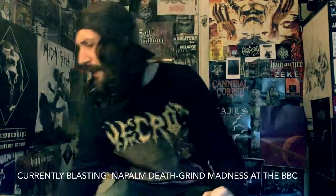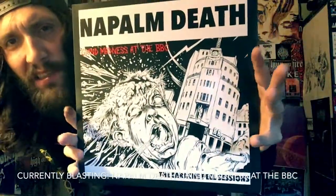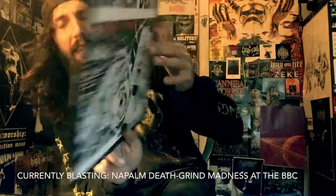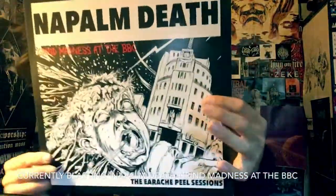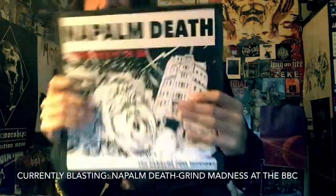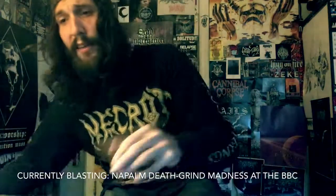Hey, what's up, it's Chanel, welcome to a new episode of Vital Vinyl Vlog. Today we're going to be blasting Napalm Death's Peel Sessions from 1987 and 1988 — we have Lee Dorrian on vocals and killer live grind madness at the BBC. The Earache Peel Sessions — killer stuff, some of the best Napalm Death material ever recorded.